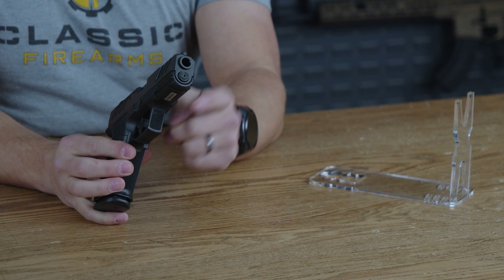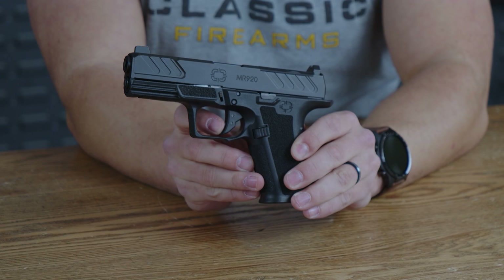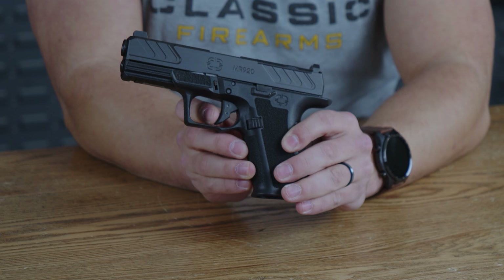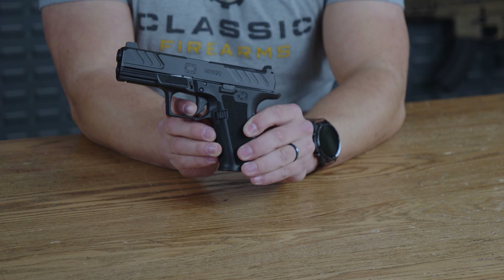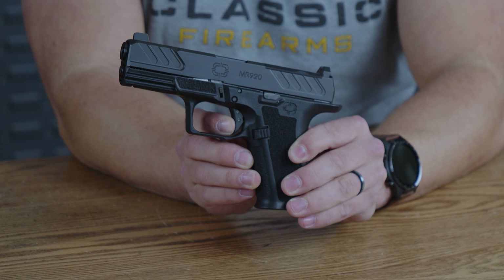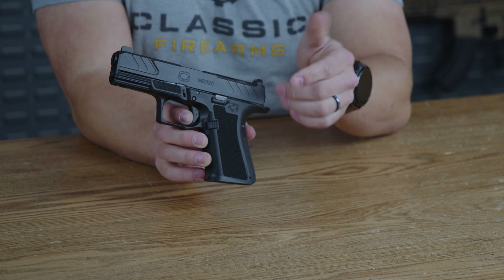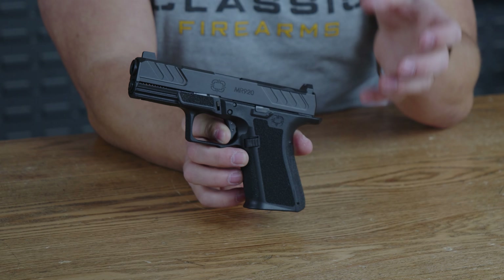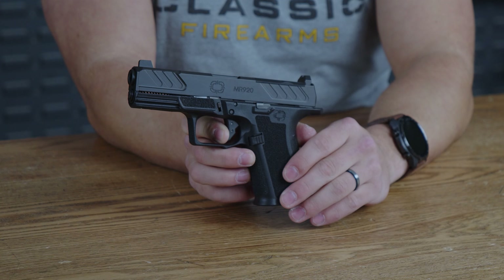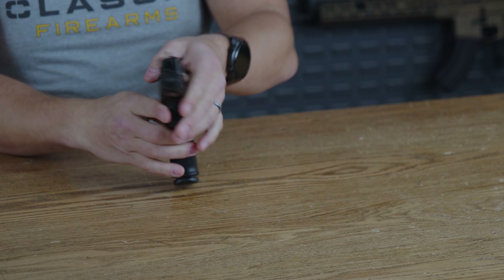Down to the polymer trigger guard — on the very front you have the same texturing as underneath the slide. The trigger itself has a trigger safety and a good amount of take-up with a fairly spongy break. Pulling the trigger safety back, you meet a little bit of a wall, pull it a little farther, and then bang — it is very predictable as far as where that break is going to be. The reset is nice and tactile, making it easy to know when you can fire again.